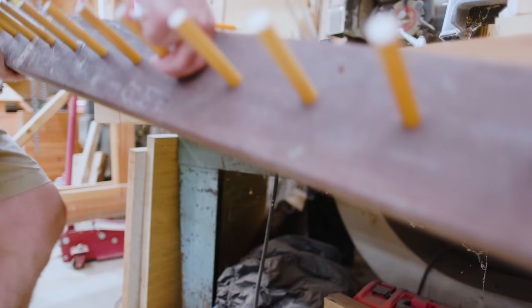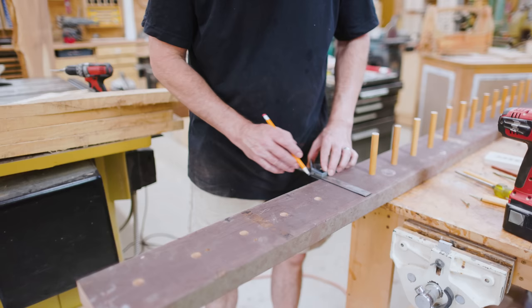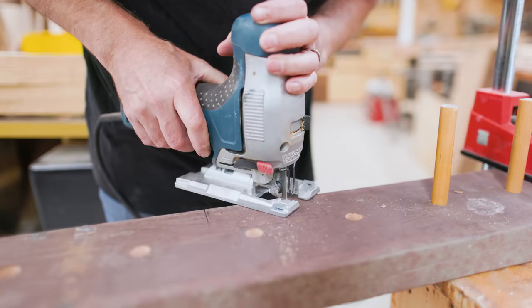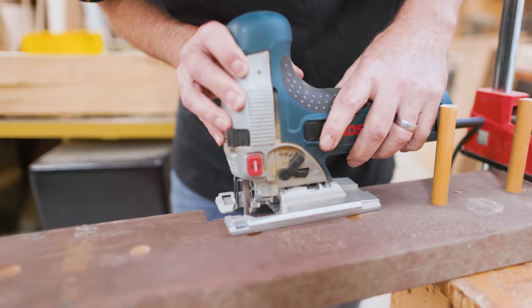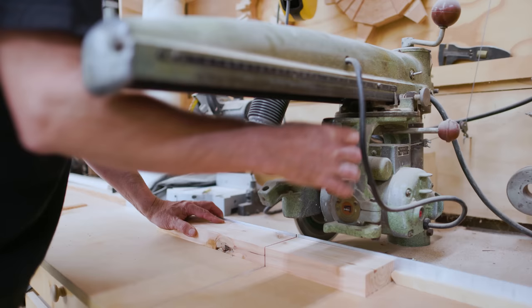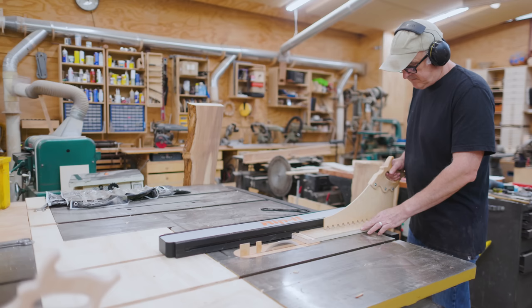Then I can cut the beam to its final length. I found a spot under the big radial arm saw where I could hang this rack for the wrenches. I needed to make a little cutout for the stop switch for the big radial arm saw, so I could mark where that is and then cut that out. Then I needed a way to hang the rack under the front of the table on the big radial arm saw.